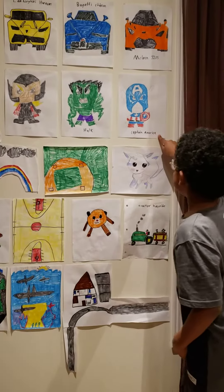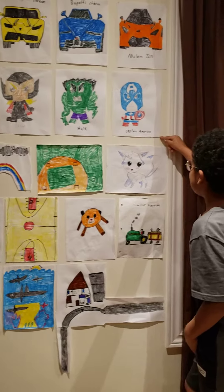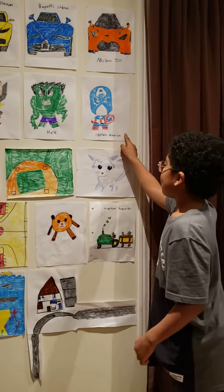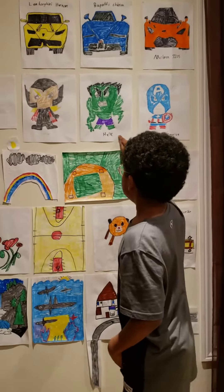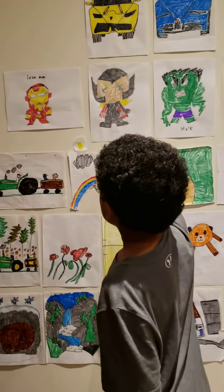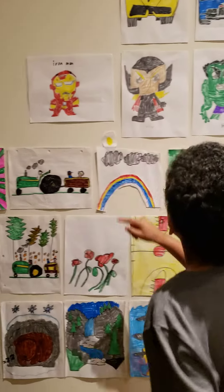And this is Captain America that I drew. And this is a Hulk that I drew. And a Thor that I drew. And an Iron Man that I drew.